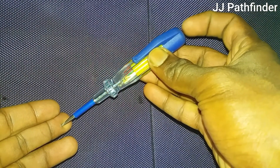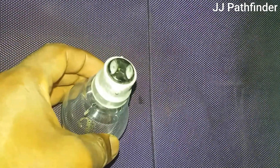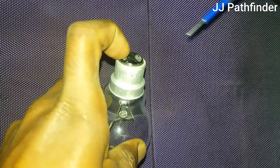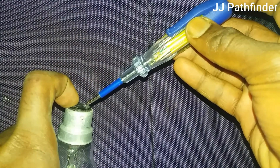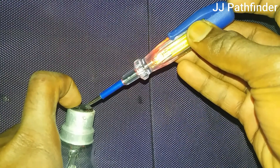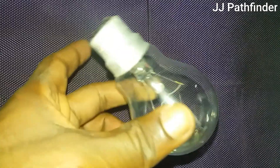Now look at an application of a continuity tester — how to check if a bulb is good or bad. First, touch one terminal of the bulb with your finger and the other terminal with the continuity tester. Also, keep your body in contact with the other side of the tester. The tester lights up, which means the filament of the bulb is continuous and the bulb is a good one.